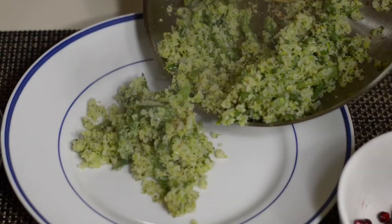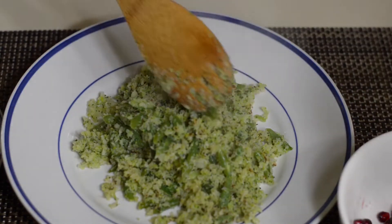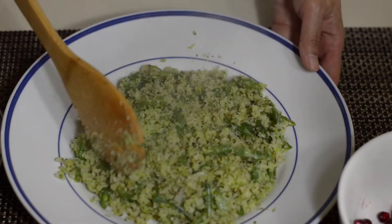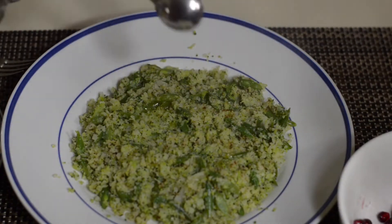Once it's cooked, transfer it into a plate and stir in 1 tablespoon each lemon juice and olive oil, 1/2 cup pomegranate seeds, and 1/4 cup each chopped parsley or mint.